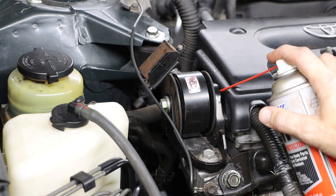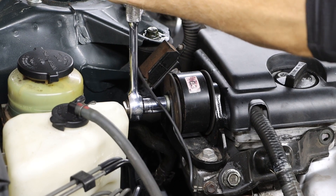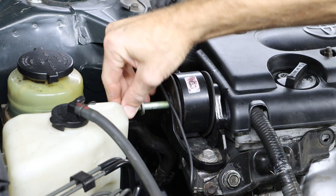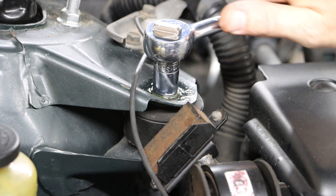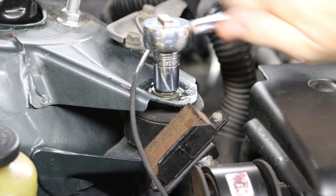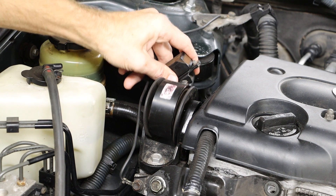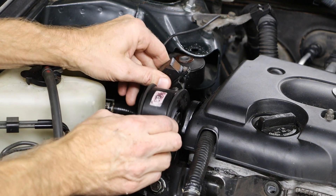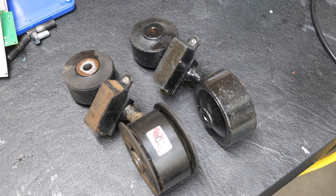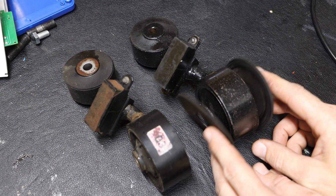Using a 14-millimeter socket I can loosen up my first bolt, followed by my second one, and then I can work that component out of there. I always like to compare my new component to my old component — I can see that I have a couple of pieces that need to be moved to my new one.